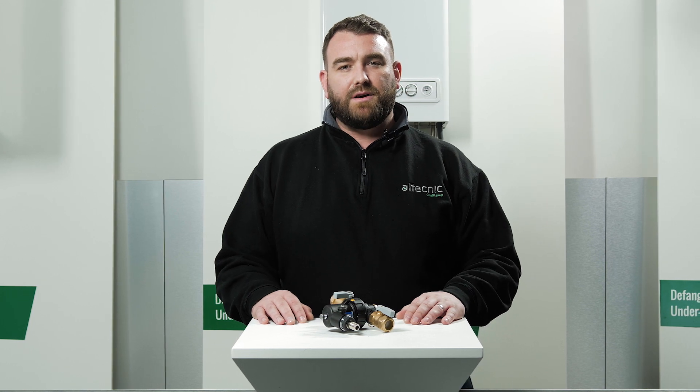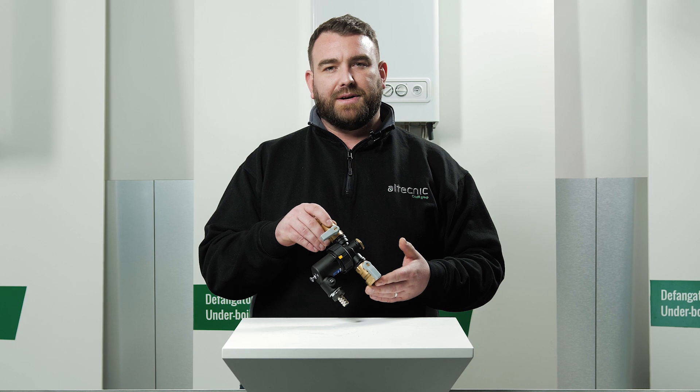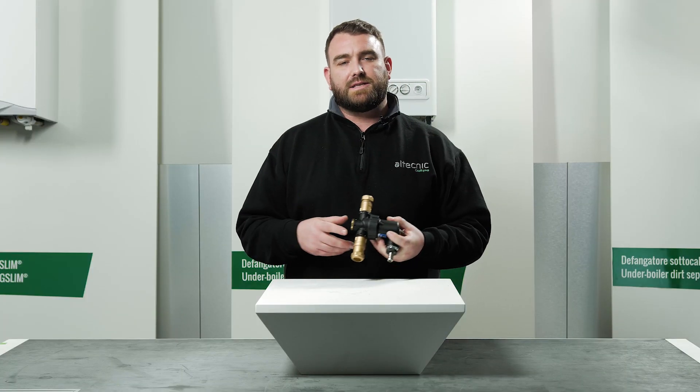Hello and welcome to our technique video where today we're going to talk about the 545 series Dirt Mag Mini. Let's now take a look at the installation features.